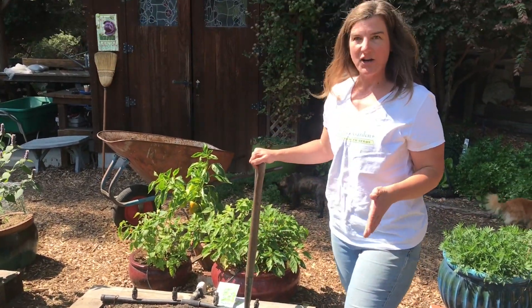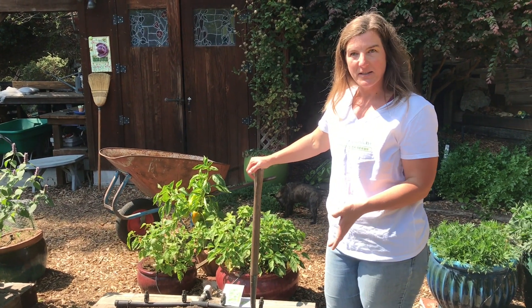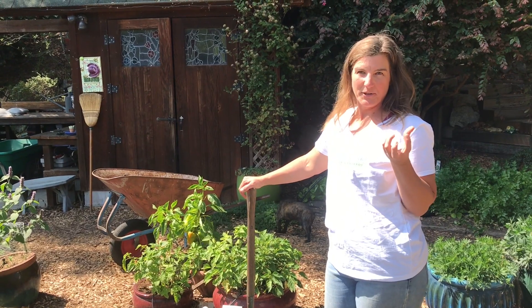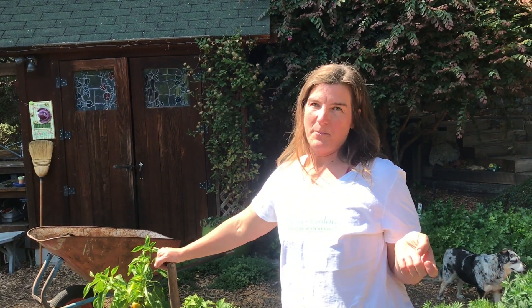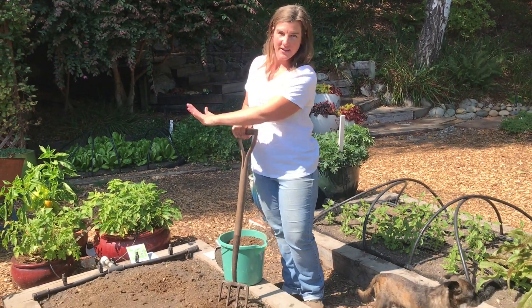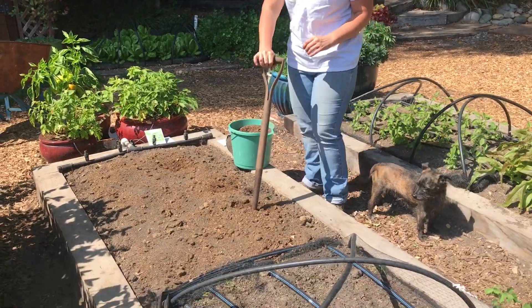My soil here in the trial garden is super sandy, so I add a lot of compost. The compost adds a good amount of nitrogen and makes the soil like a sponge so it'll hold moisture. If you have a more dense, clay soil, adding a good amount of compost makes your soil have a better structure and increases the drainage, which is also really great for your plants. I have my compost and fertilizer broadcasted across the bed and I'm going to dig it in and mix up the soil really well.